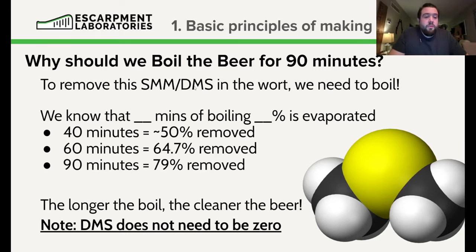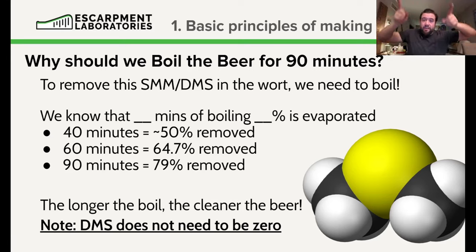DMS flash-off is percentage-based. Boiling for 40 minutes removes about 50% of initial DMS. At 60 minutes, about 64.7%. At 90 minutes, about 80%. It's never going to be zero, but the longer you boil, the less DMS there will be. There are also some quirks when it comes to brewhouse design — if you have a poorly engineered condensate stack where DMS condenses and falls back into the wort, that's not going to help. Boiling longer will reduce it further, but for most modern brewhouses that's not a problem.